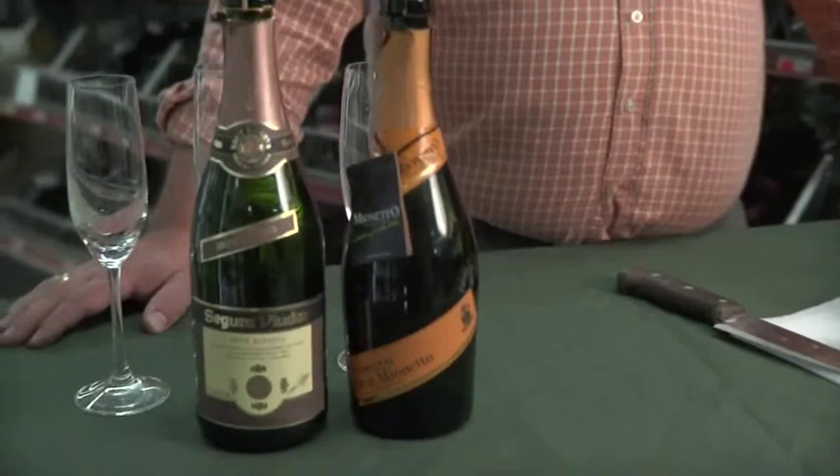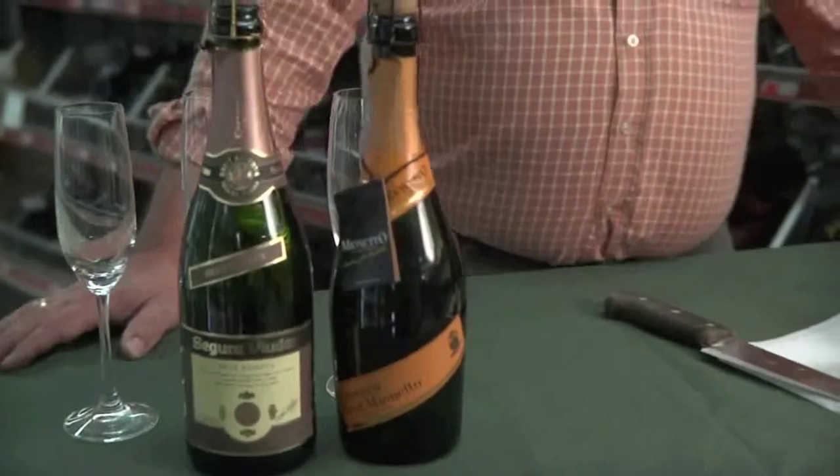But one of the best parts of this time of year - the holidays - is making cocktails with sparkling wine, champagne cocktails if you will. And the most popular one is a mimosa.